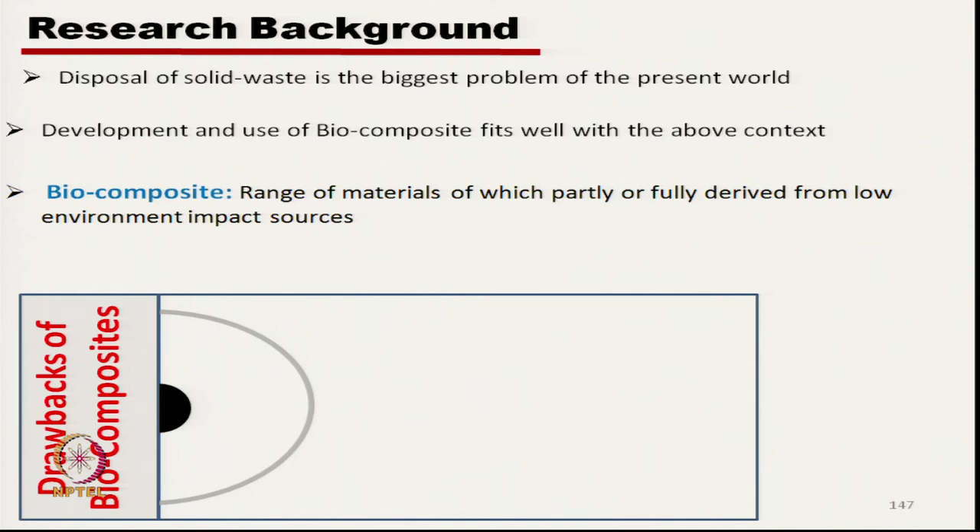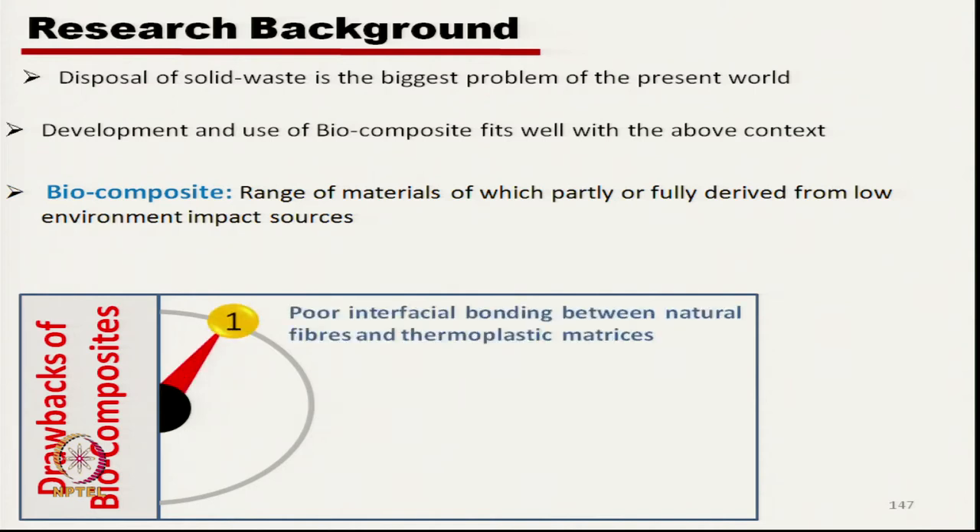The main three drawbacks are: first, poor interface bonding between natural fibre and thermoplastic materials. Natural fibres are generally hydrophilic while thermoplastic materials are in general hydrophobic, so their interface bonding is relatively weaker — that is the main concern.